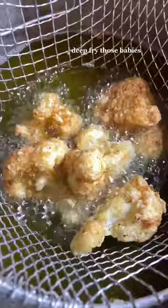Shake it again, then deep fry it. It's so hot — pour it out. Listen to the crispness. You have to try it.